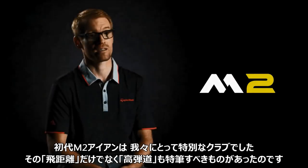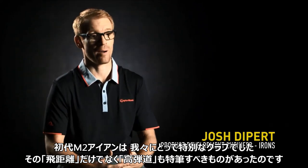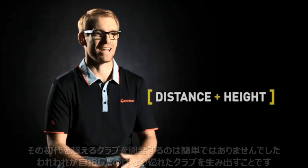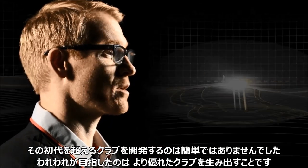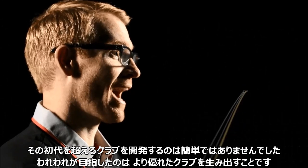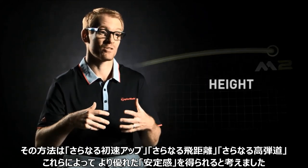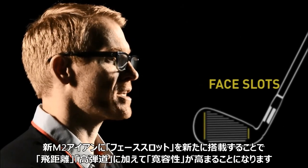The original M2 was a real game changer for us in terms of performance — that combination of distance and height that people hadn't seen. So trying to follow that up is not an easy feat, but what we want to do is say let's take all the benefit we have and add even more speed, more height, and include something new: greater consistency.